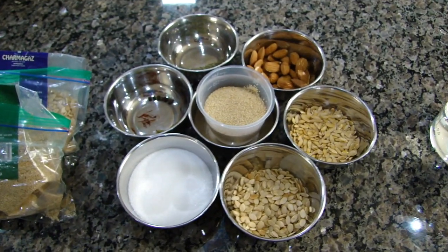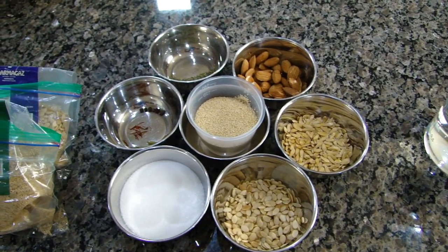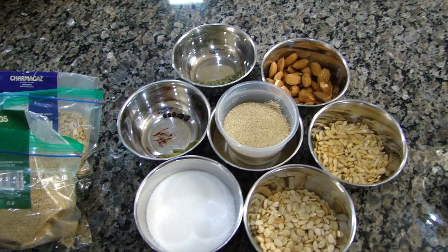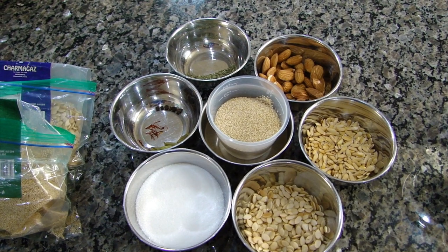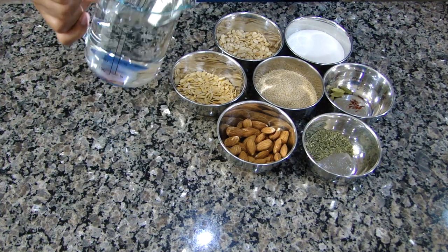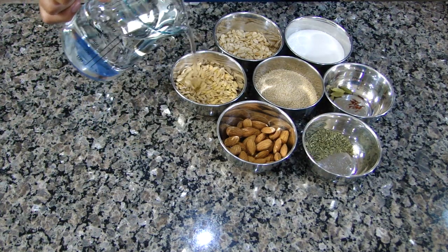The first step is we need to soak all of it. Three to four hours are good enough, but if you do it overnight it doesn't hurt. I'm going to do it overnight. We're ready to soak everything, so let's start soaking them. There's no particular order in how we add water to every one of them.